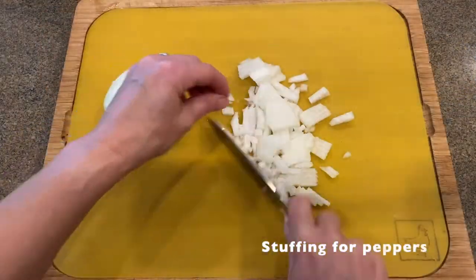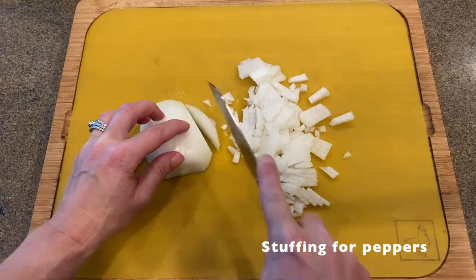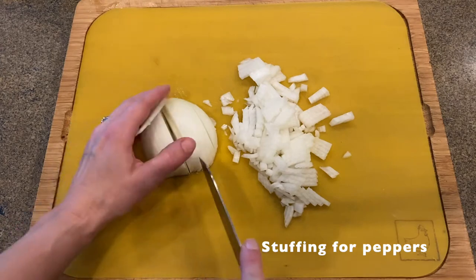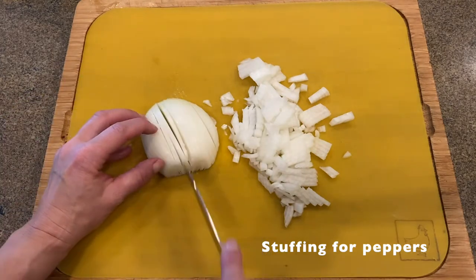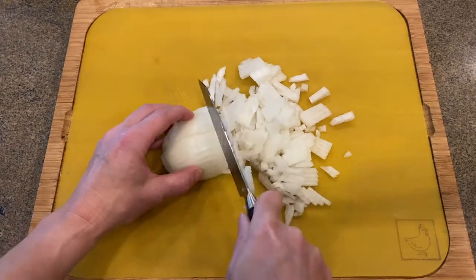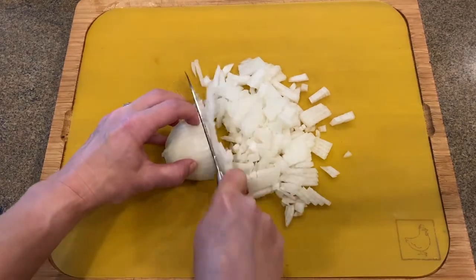Let's start with onion. Every Czech dish or every Czech sauce starts with frying onion first for delicious flavor, but this time I will use the onion as well into the stuffing for peppers.